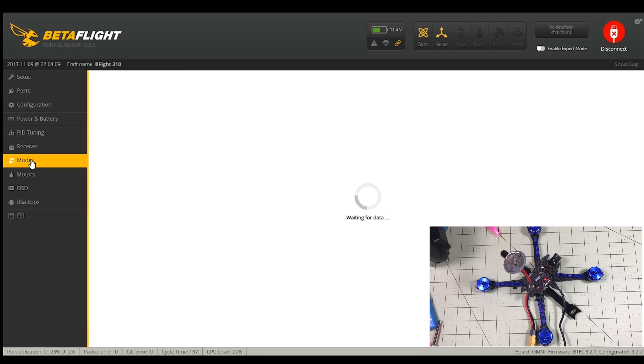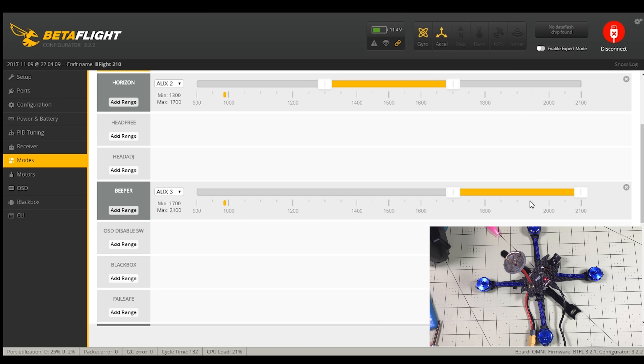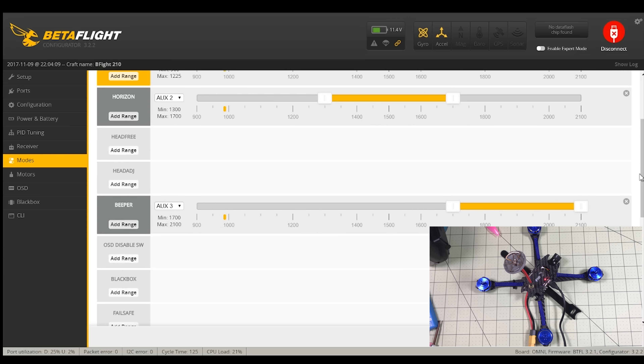Receiver is all set up and ready to go. For modes, my standard AUX1 is on a switch — angle and horizon on the beginning and end, with acro on the far end of the switch. Air mode is also on AUX2, so it works in horizon and acro mode. The beeper did not work because there is no beeper installed, but this is one of the reasons I went to Betaflight 3.2.